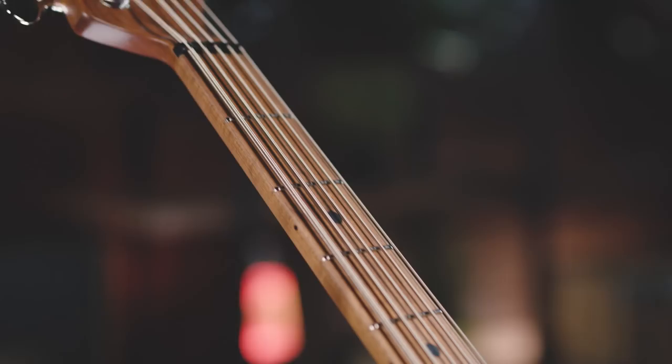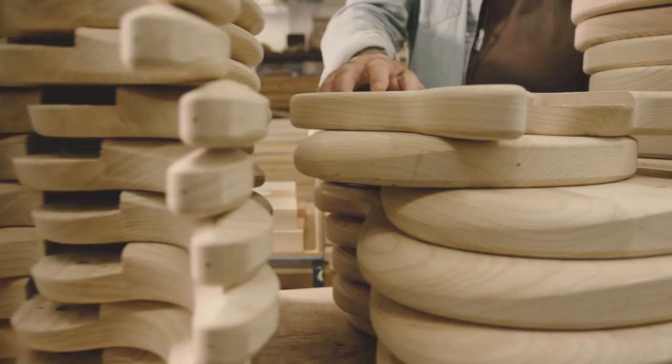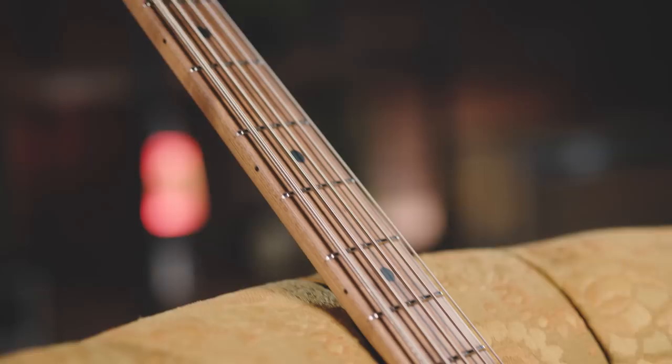We experimented with a lot of woods, and our favorite is still ultralight swamp ash. On the neck side, we're taking a maple neck and we're using roasted maple. The resins in the wood are hardened, and it gives you that beautiful color, but I also think it's just a more solid sounding and feeling neck.